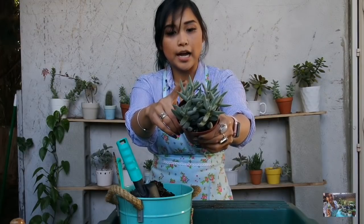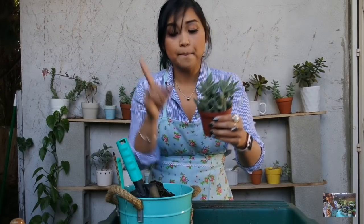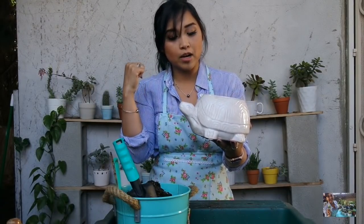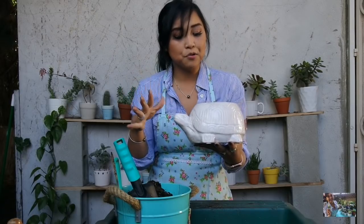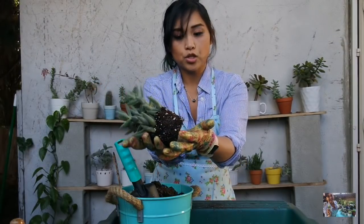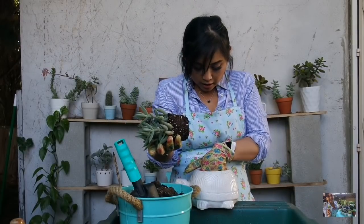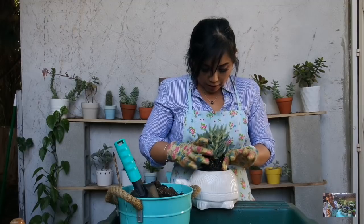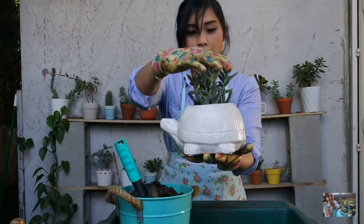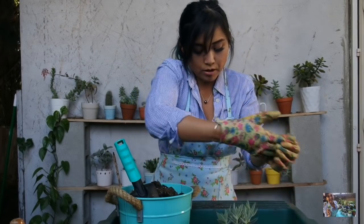It has really cute fuzzies and it gives me that California vibe — you see this kind of succulent in a lot of different front yards here in California. I have the perfect planter for it, an existing one that had the Haworthia in it, which wasn't doing well. Here's what the root system looks like — nice and healthy. I'm going to dig a little hole in the center and check placement.